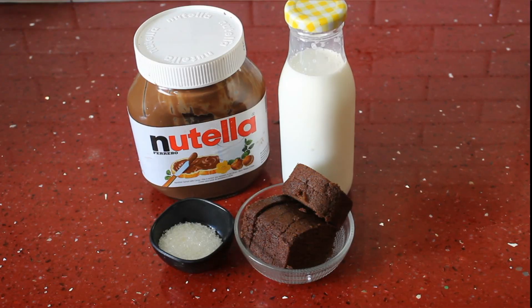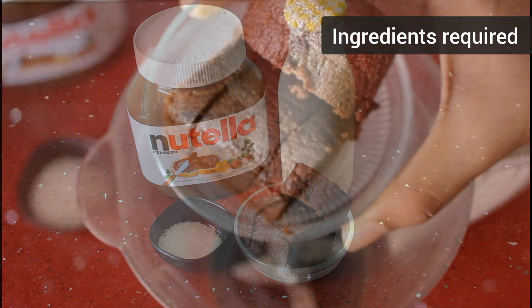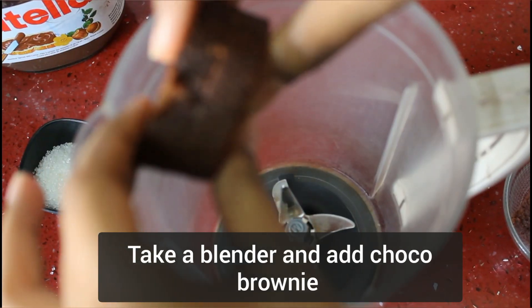I am ready for 5 minutes. So, I am going to use a blender for the day, and I am going to make Choco Brownies.